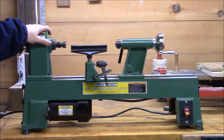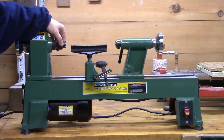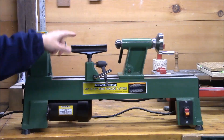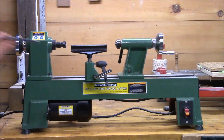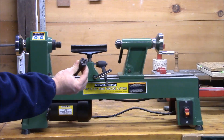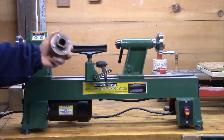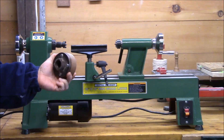It weighs about 75 pounds, which is a good thing for a lathe. It comes with a spur drive, live center, a 6-inch tool rest, a bar which is used to knock out whatever's in the headstock, two hex keys, and a 3-inch faceplate that I have connected right now to this screw chuck.